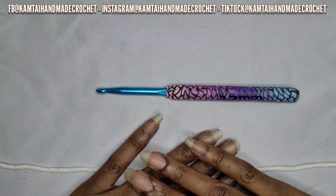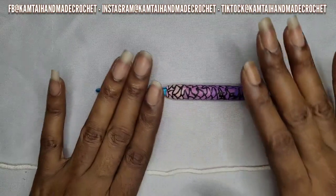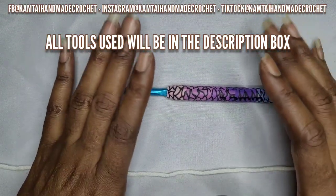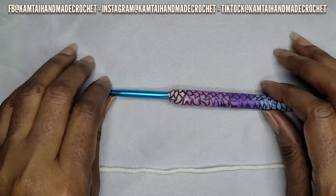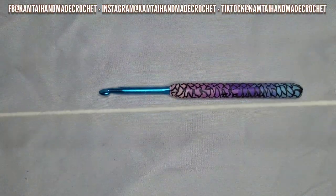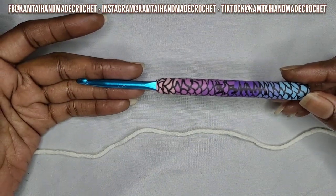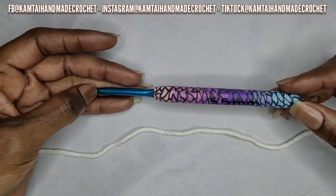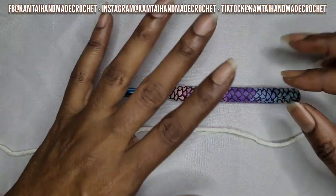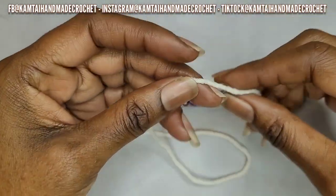Hello everyone, welcome back to my channel and welcome to my new subscribers, I appreciate you all. Today we're going to work on making a triangle, and this triangle you can use for the base of a bag. I'm just using a regular category 4 yarn and my 5.5 millimeter hook. You can use any size hook and any category yarn — the bigger the hook, the bigger your triangle will be.